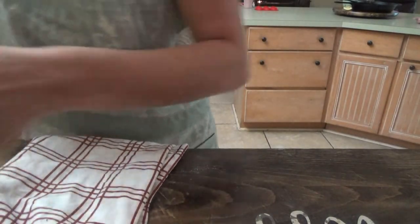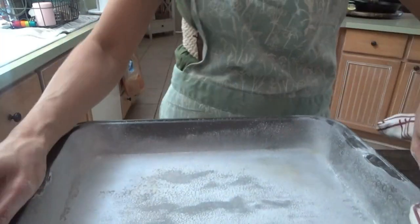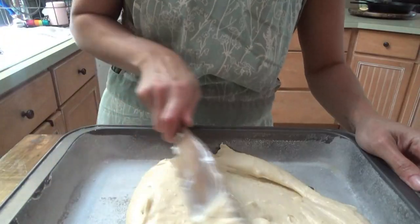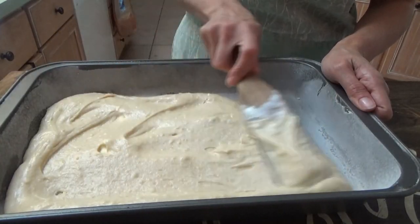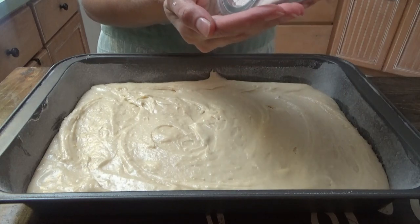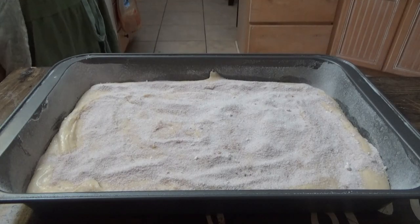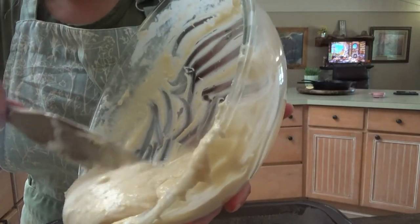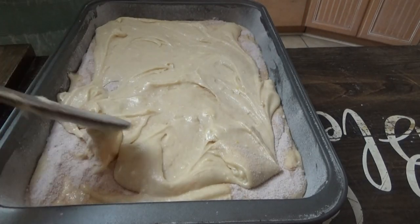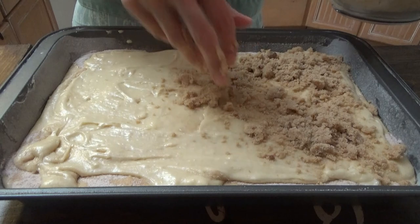Now we're just gonna get a nine by thirteen casserole dish or cake pan. We're gonna put down half of the batter, then the cinnamon layer, then the rest of the batter, and the topping. That's it! This is gonna go in the oven at 350 for 55 minutes to an hour — I'll start checking it at about 45 minutes.